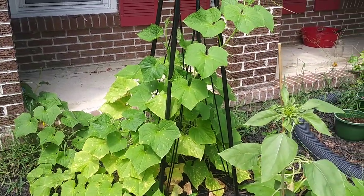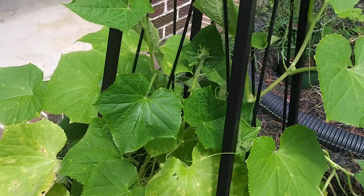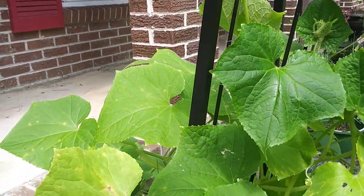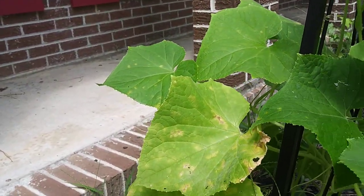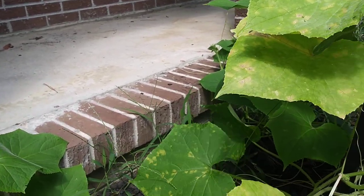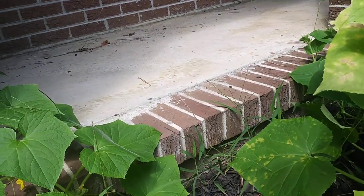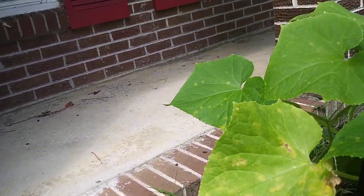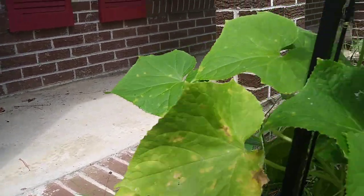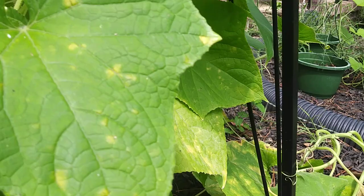This is my apple crystal cucumber plant. This beast has yet to give me any cucumbers, so I haven't tasted any of them. However, I am starting to see some flowers in here, so I'm hoping and praying that means I'm going to have some fruit soon. I'm just not seeing any yet, and I haven't tasted this variety — I don't know if I like them.